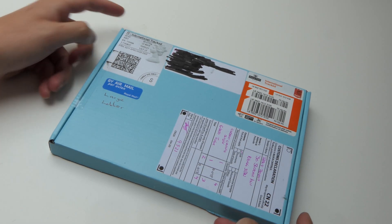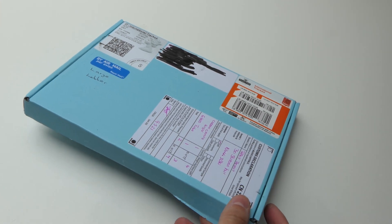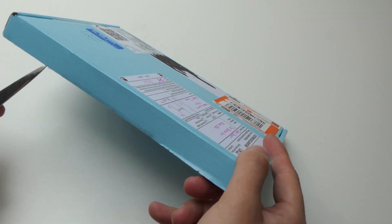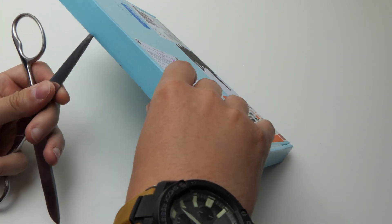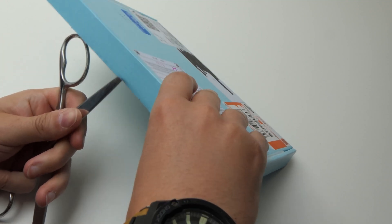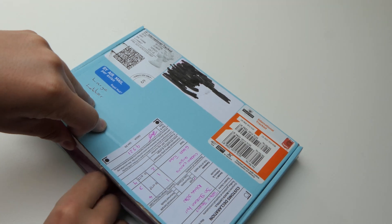It's finally time for a new ant colony introduction here on the channel, and not just any colony. I got a very special species sent to me by the ant lady. I'd also like to inform you that this video is sponsored by the ant lady. Stay till the end of the video where I will tell you more about the ant lady and the products and ants she has to offer.